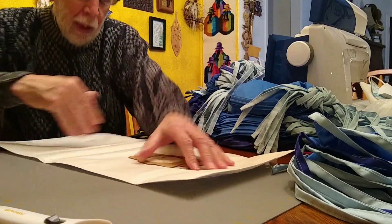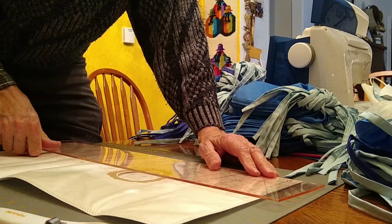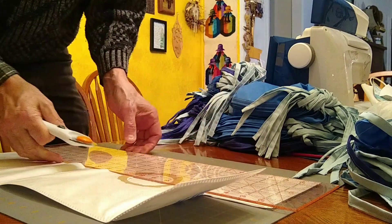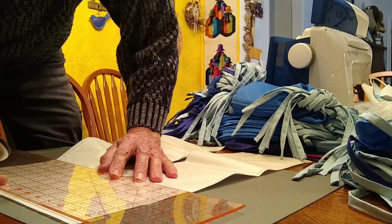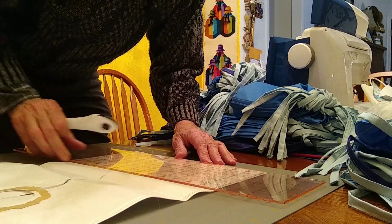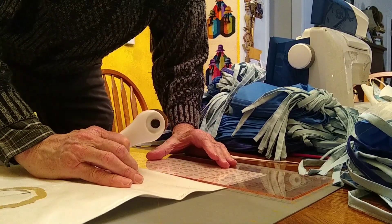So the easiest way to do that is to peel this off. Then we're going to slice this up the middle, and then we're going to cut these ends off. Every four inches, we're going to slice off a six-inch filter.